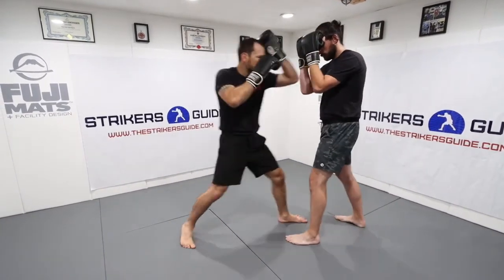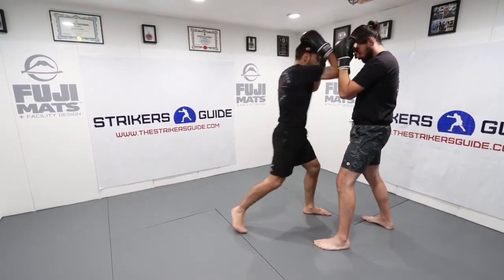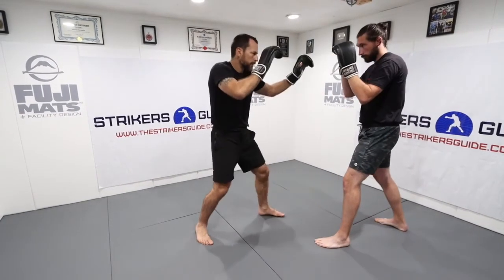One last time running through all three: boom-bam-boom, boom-bam-boom, boom-bam-boom. And those are your three basic elbow combinations to get things started.